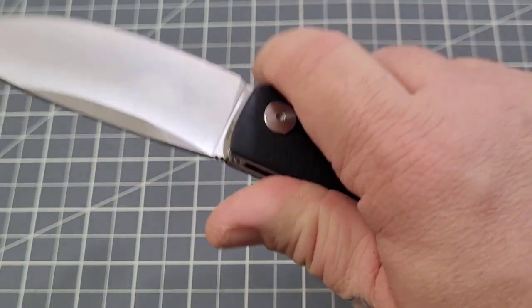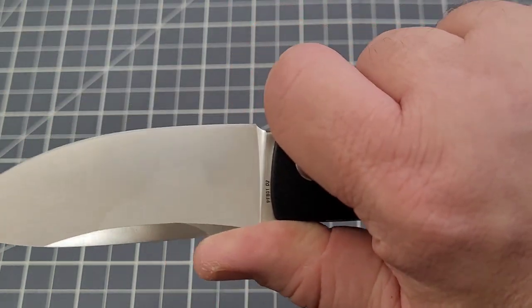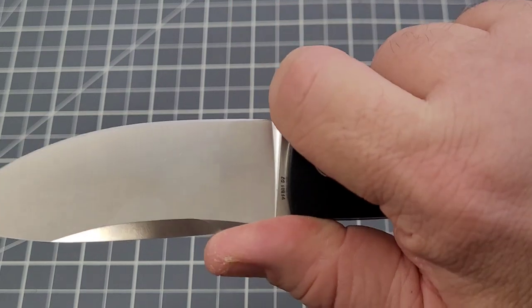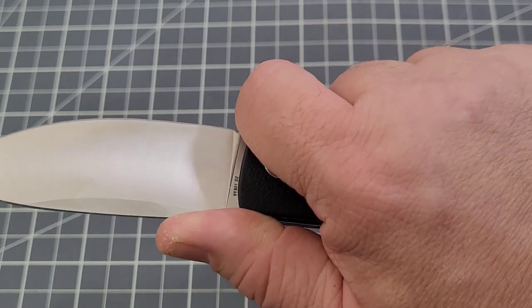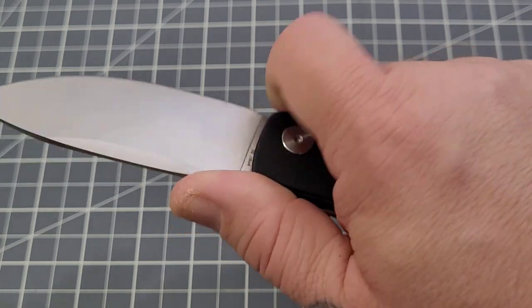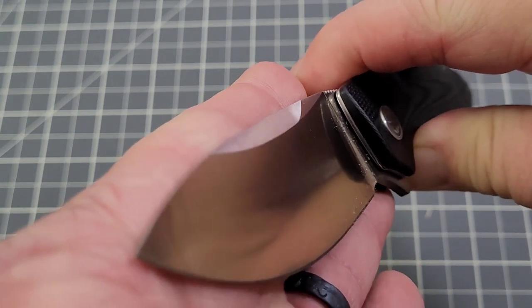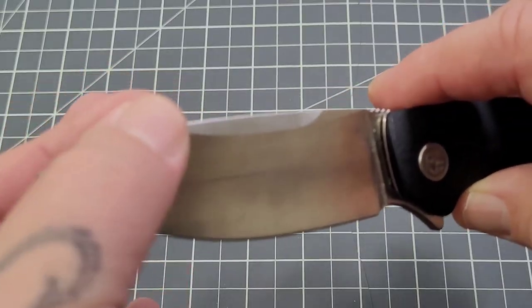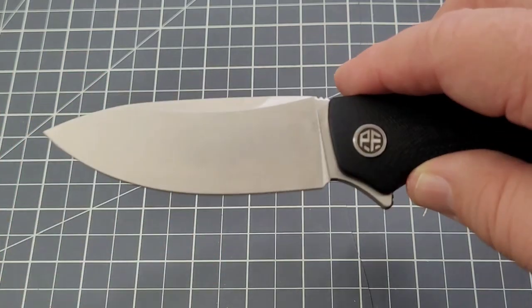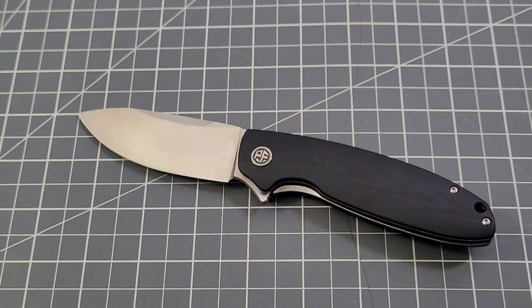You can choke up and trigger that flipper tab — it's not a forward finger choil per se, but you can definitely get forward on the knife. I really like that blade shape. It's pretty much a high flat into that swedge, but it's full flat up front. I like a full flat grind myself — that's just me.